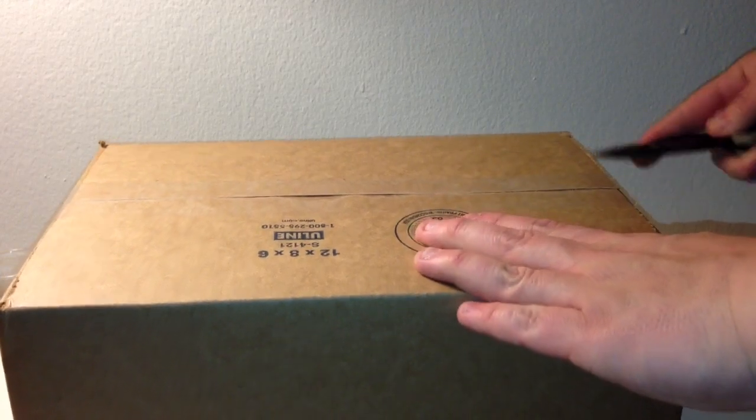Hey guys, just wanted to do another unboxing video. I said I had some more stuff coming. I wanted to show you what I got today in the mail. This is only half of — actually not even a quarter of what I have coming. So I just wanted to show it off here, so let's open this baby up.